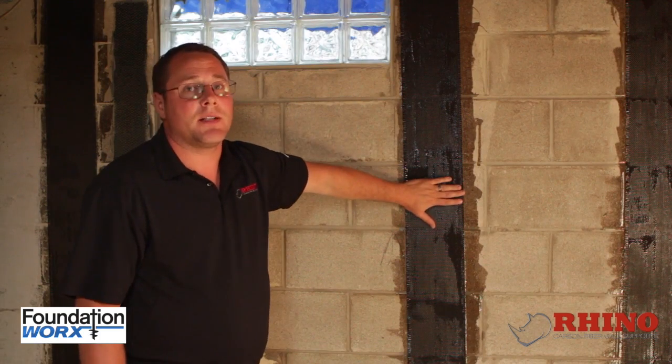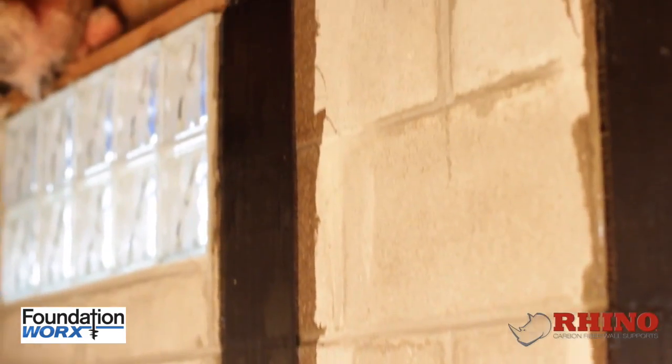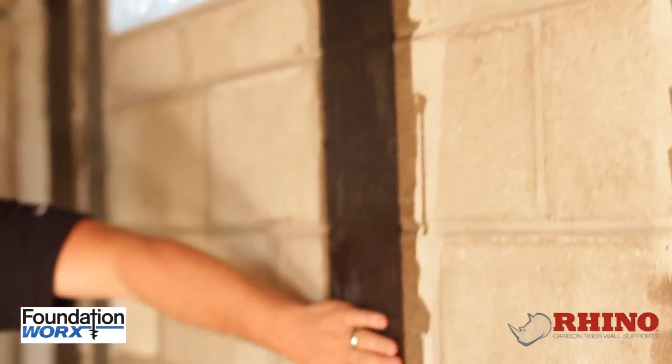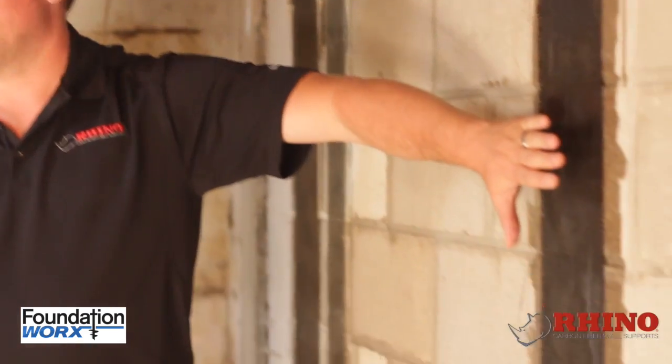This is the strongest strap on the market today. It takes over 50,000 pounds of pressure to break this strap. At that point, the last thing you need to worry about is your concrete block wall in the basement — it means there's a hurricane or something like that outside.